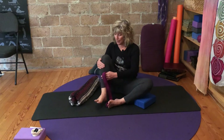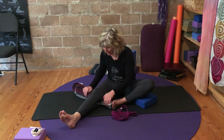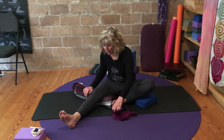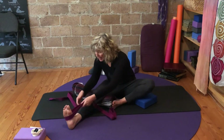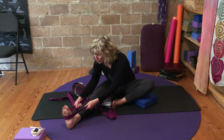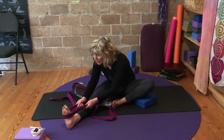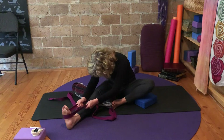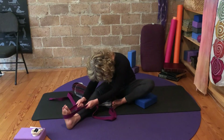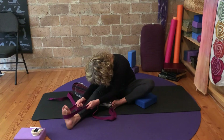Then relax that effort. From here, thread the blanket underneath the knee and let the leg rest down. Bring the hands into the edges — this is where you have the option to take the strap around the foot. Gather where you can feel a little something but not too much through the back body. The nose can be pointed towards the toes for a brief moment and then down towards the knee. You have the option to allow the head to hang; the elbows can rest a little more.